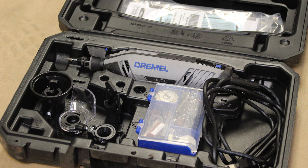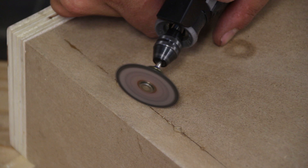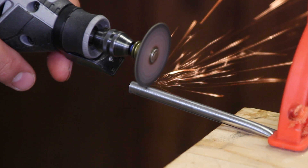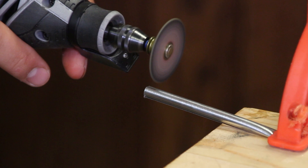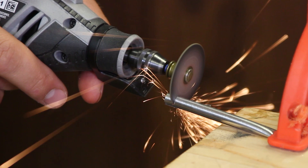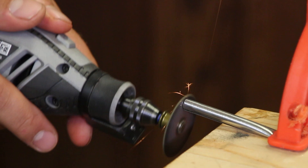Dremel has a ton of accessories, bits, and different things you can use this for. Various tasks include cutting, scraping, etching, engraving, routing, drilling, grinding, sharpening, cleaning, and polishing — they're just endless. If you're doing specific Dremel projects or smaller craft-type things, this thing is worth its weight in gold. You can do a variety of different things with all the attachments and all the cutting, grinding, polishing, etching, routing, and drilling accessories that this thing offers.